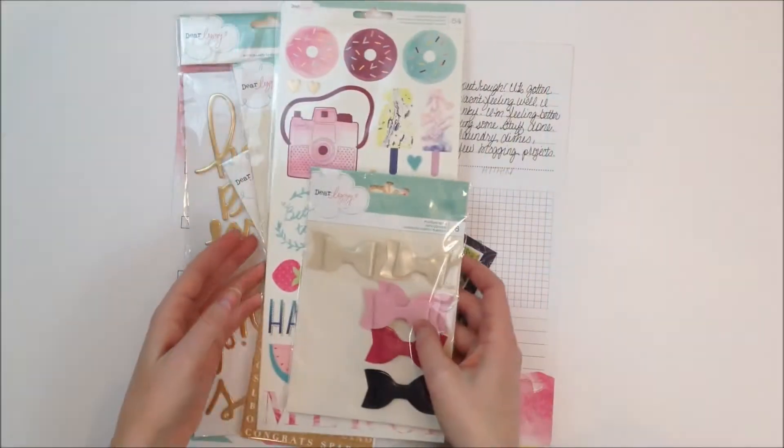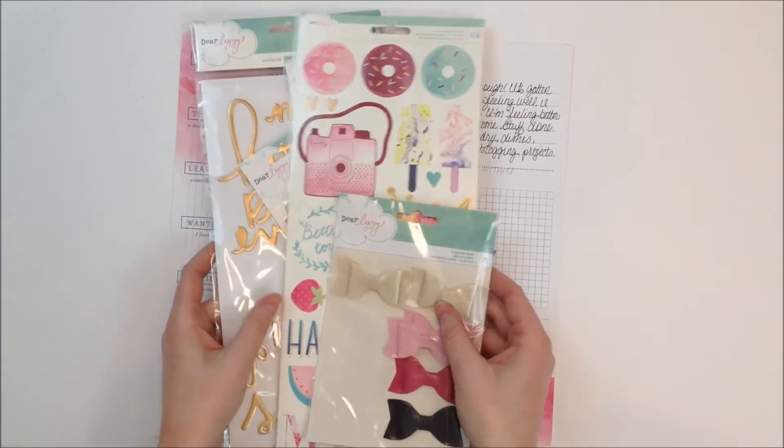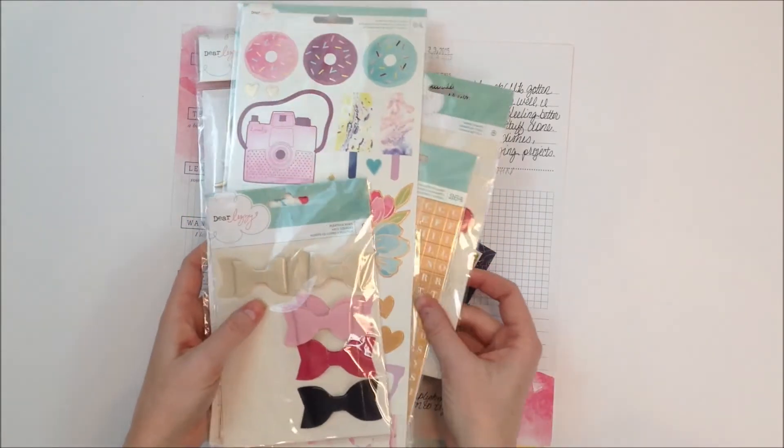Hi everybody, it's Becky Adams here today and today we're going to go through the process of a really quick layout using elements from the Dear Lizzy Serendipity collection.